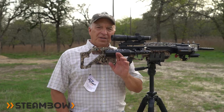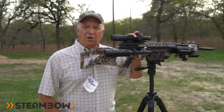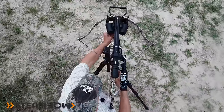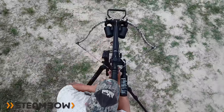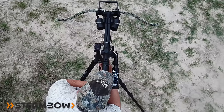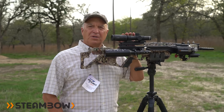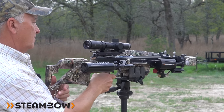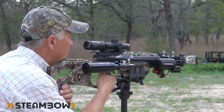Unlike other crossbows, this trigger is sweet — it breaks clean and crisp at just three pounds. As far as draw weight goes, this setup is a 300 pound draw weight, and I don't know of anyone who can pull this bow back without busting a gut. But as I showed you earlier, all you need to do to cock it is a simple push of this button, and to decock it simply pull the button back and you can hear it release the air.